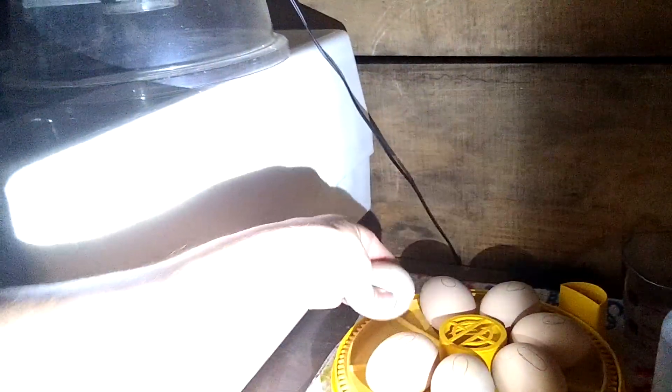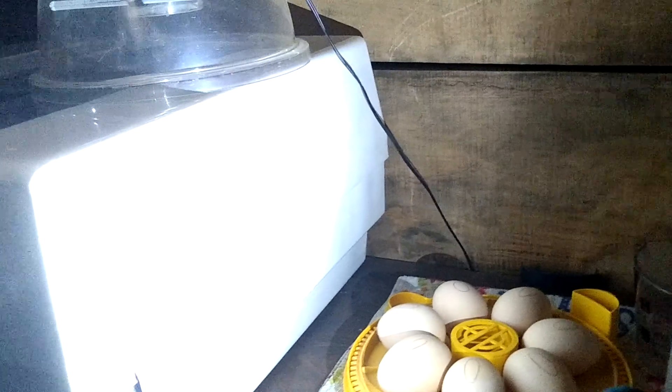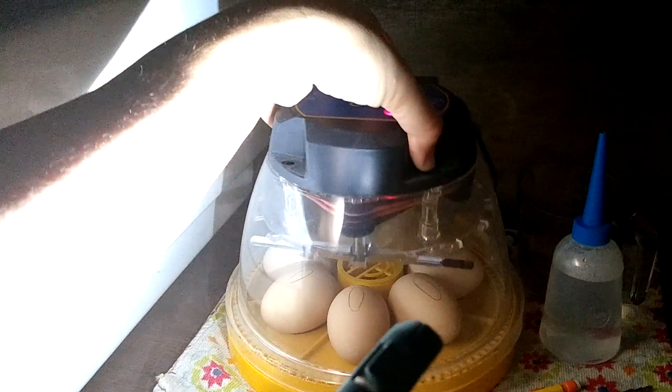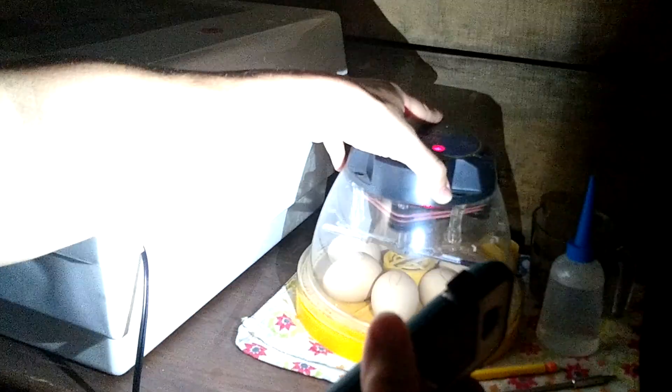So that's exciting — I have seven wyandotte eggs that are developing very nicely. This is a very primitive incubator; I guess that's why it's called the Economy Incubator. But it does work, so far anyway. And we set that top back on there.